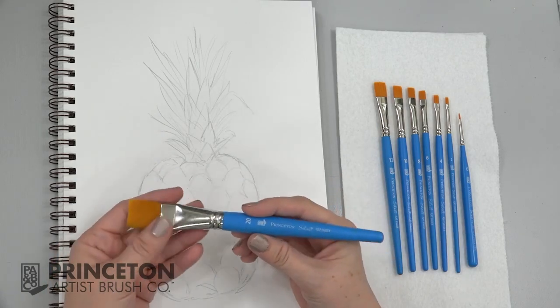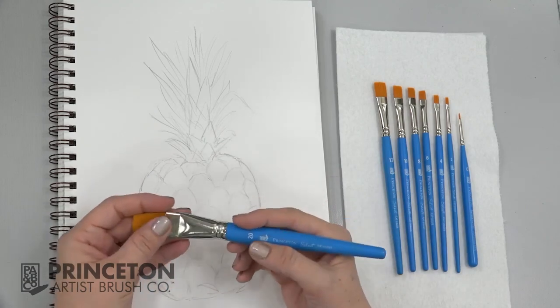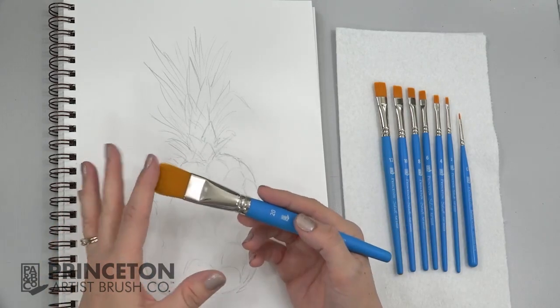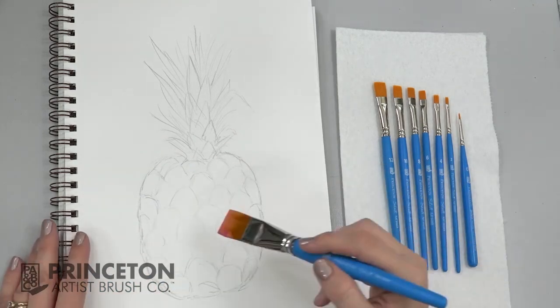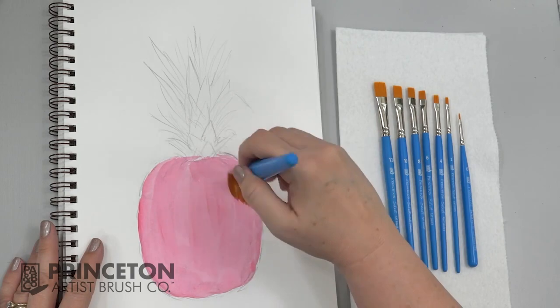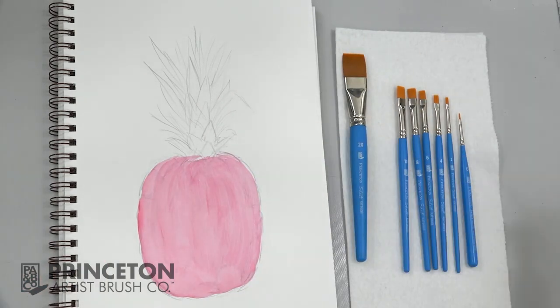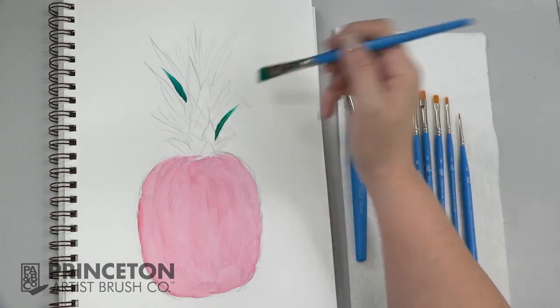Flat shader is one of the most versatile brushes. They come in several different sizes and you can use them for all kinds of different things. They have a nice crisp flat edge. They hold a lot of water and a lot of paint. By holding it on its edge, you can create some nice fine lines.